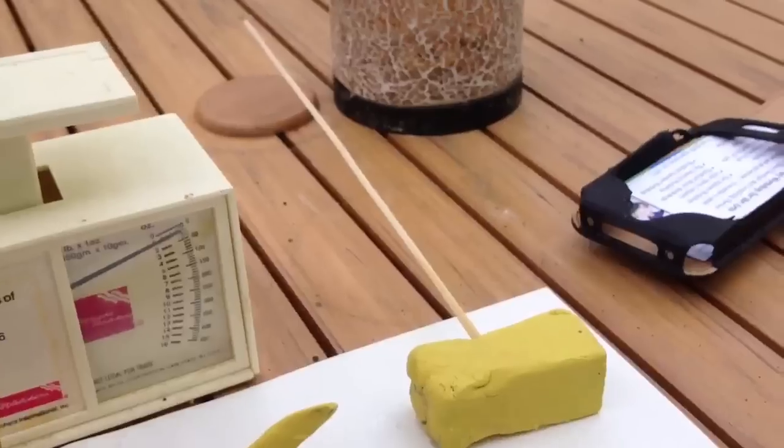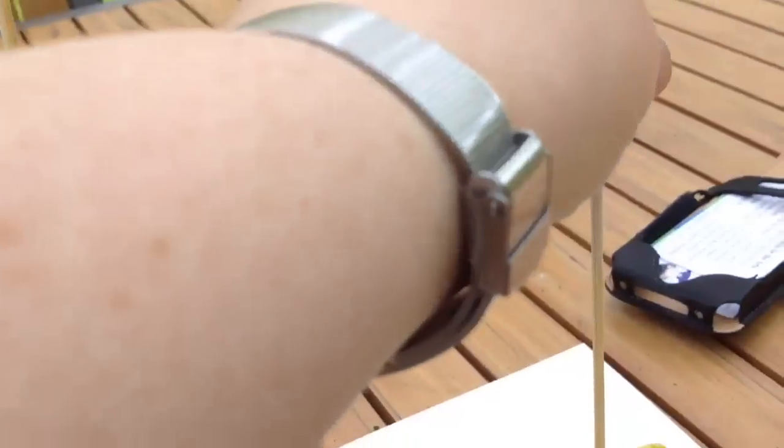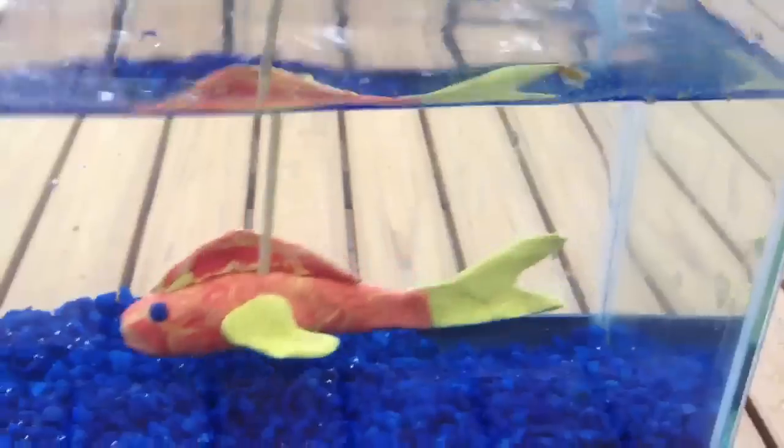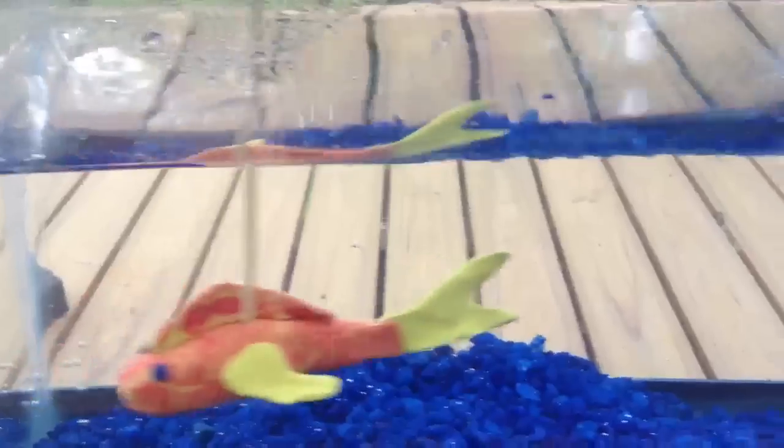Compare that to our block of clay, which is the exact same mass of clay but in a different shape. Look at the ripples that it makes in the water — way many more. The top of the water surface is much more disturbed. You see that V-shape? Now let's compare it again to the fish and see if that back-and-forth motion makes that same V-shape. Not anywhere near as much.